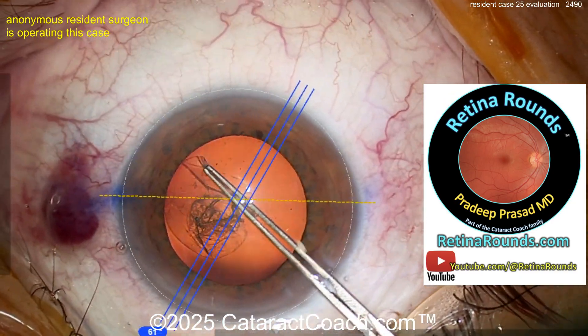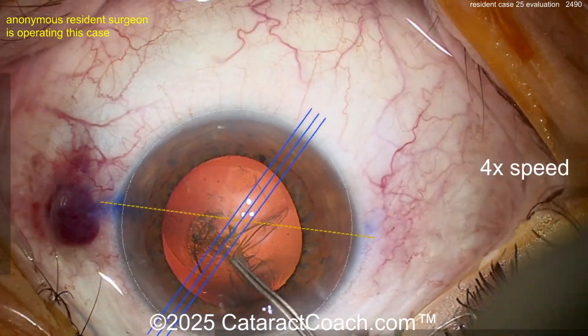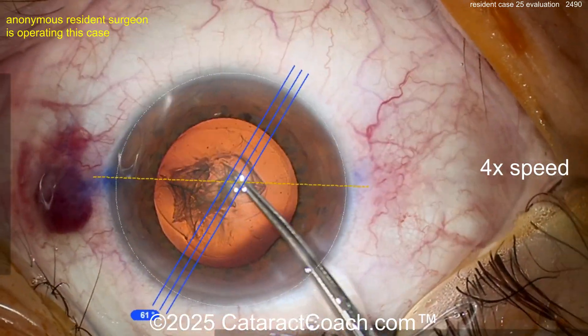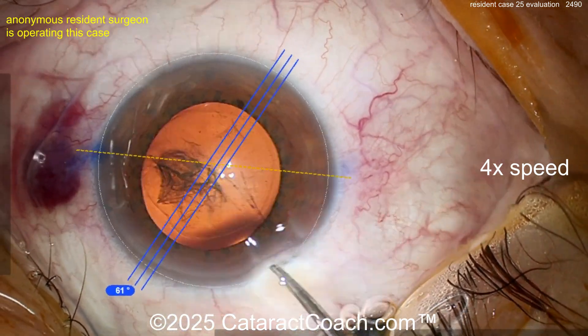Hey, let me tell you about RetinalRounds.com. You're young, you're learning, you want to become a better surgeon and learn about everything in the eye — check out RetinalRounds.com. It has launched today. Sign up for the free daily email, plus YouTube.com at RetinalRounds.